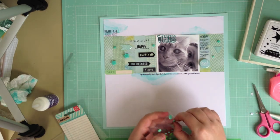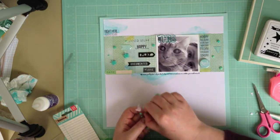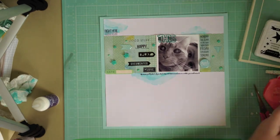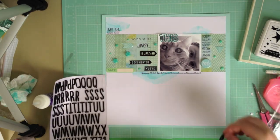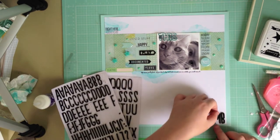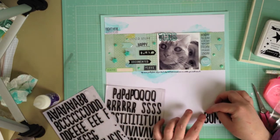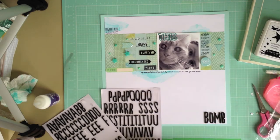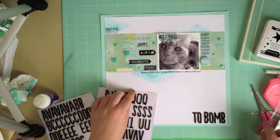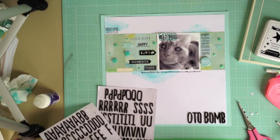Once all of that's in place, I'm just going to add my title in some thickers down the bottom. The thickers I'm using are from Amy Tangerine — if anyone knows what collection it is please let me know, because I have no idea. My thickers always fall off the sheets and I end up taking them out of the packets and throwing the packets away. I have no O's left after putting this one down, and that doesn't really work for the word 'photo bomb', so I'm just going to take one of the Q's and do a bit of cosmetic surgery, and I'm right to go.